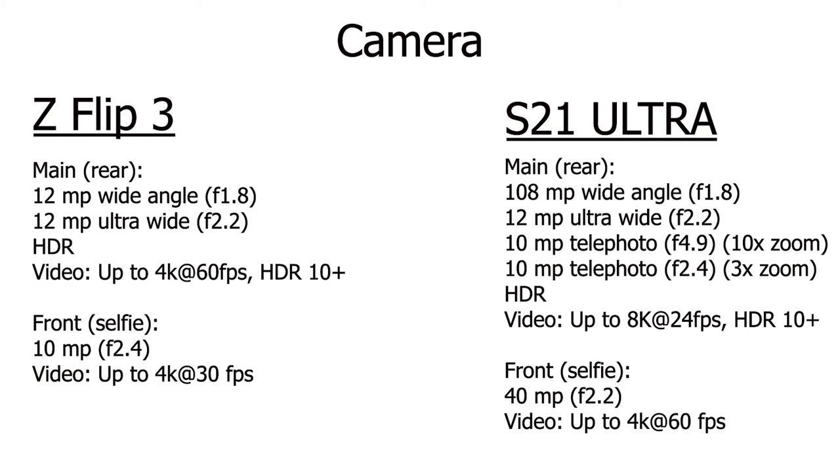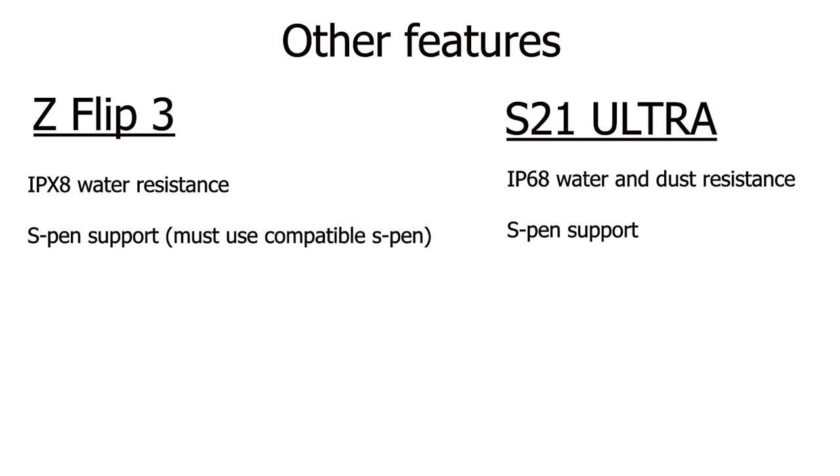Most people, including myself, kind of look at 8K as a gimmick, and I find myself using 4K resolution whenever I shoot video, so that's kind of a toss-up. However, for the front-facing cameras, the S21 Ultra caps out at 4K at 60 frames per second, whereas the Flip 3 can only do 4K at up to 30 frames per second with the front-facing camera. So if you shoot a lot of 60fps 4K with your front-facing camera, you probably want the S21 Ultra. Both phones are water-resistant, but the S21 Ultra is both dust and water-resistant — the Flip 3 has an IP rating of IPX8, whereas the S21 Ultra has an IP rating of IP68.